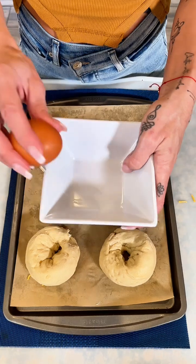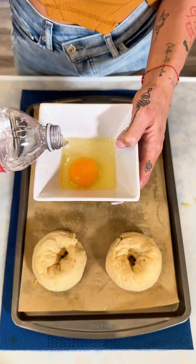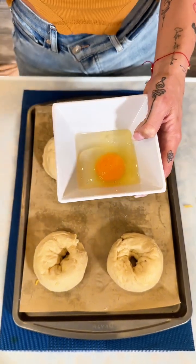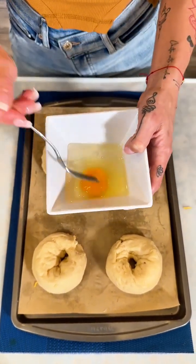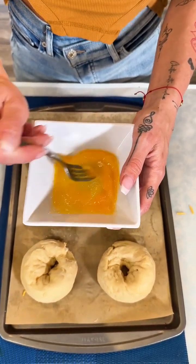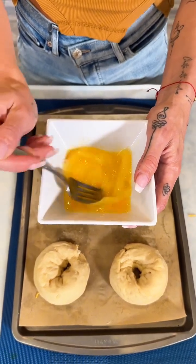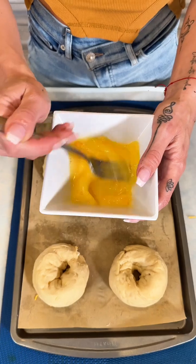Now I have a little bowl — I'm going to crack an egg in there, add just a tiny little splash of water, and stir that up, mixing the egg with the water to create a little egg wash. If you want to use milk, that's fine too — that seems to be a popular choice.